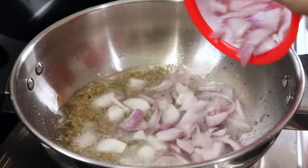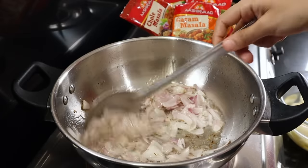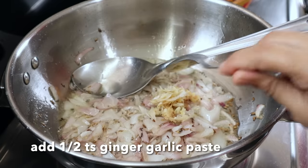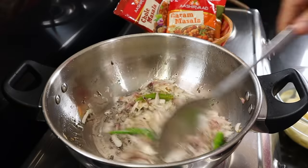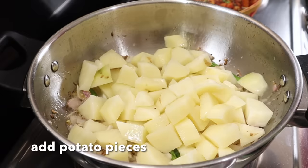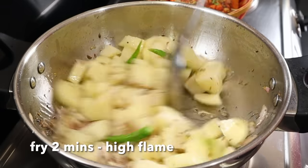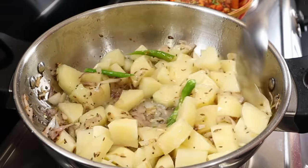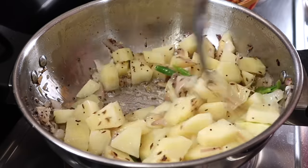Mix with salt, mixing everything together. Heat on high flame and quickly fry it until hot, with taste and oil.